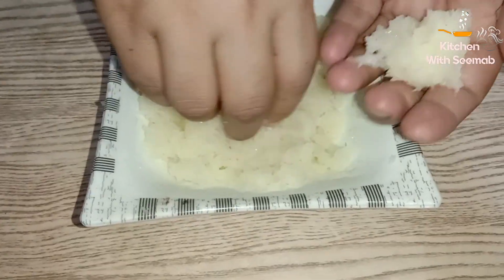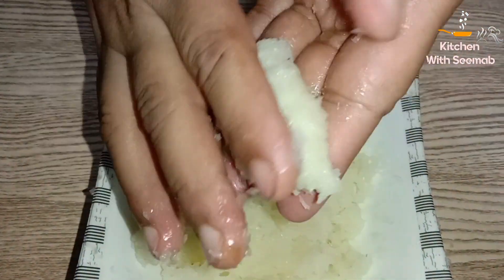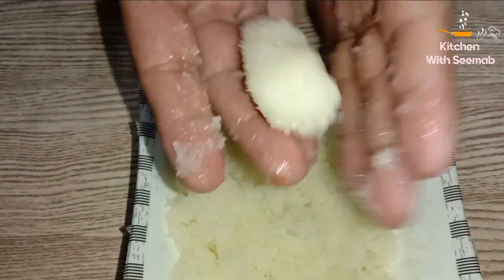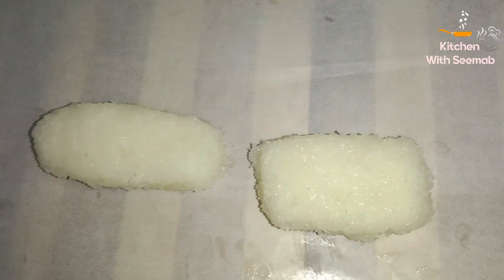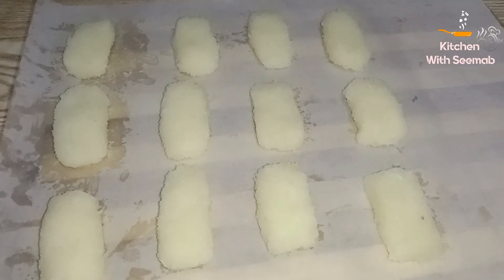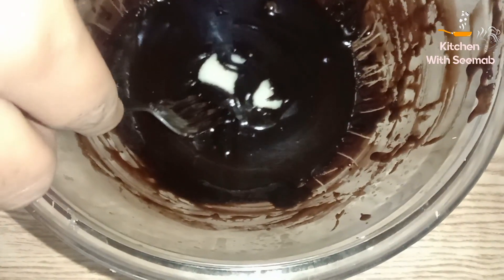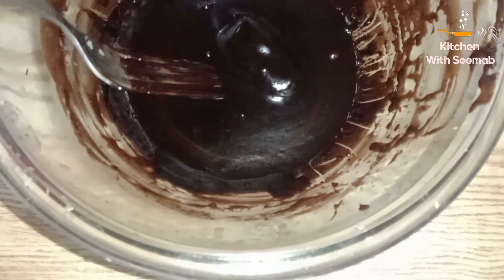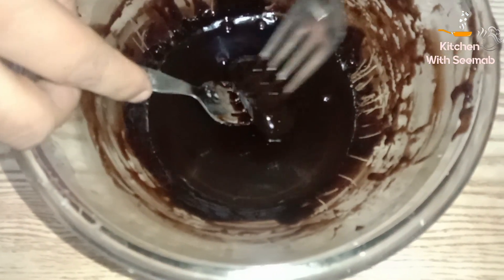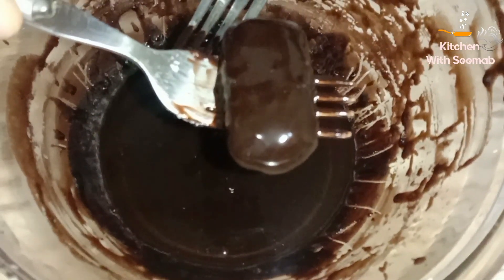We will shape the coconut mixture into slices. Place the coconut slices in the freezer to set, then arrange them in the pan ready for coating.